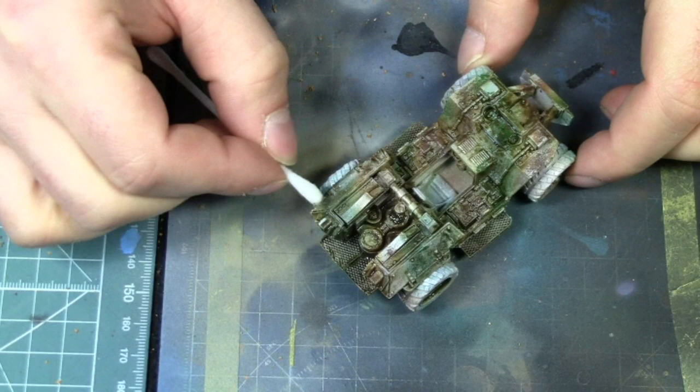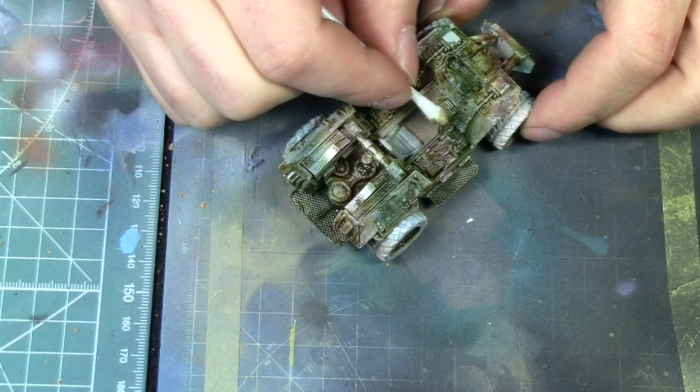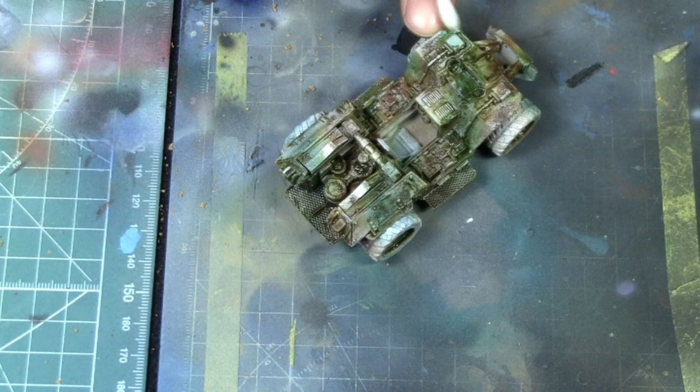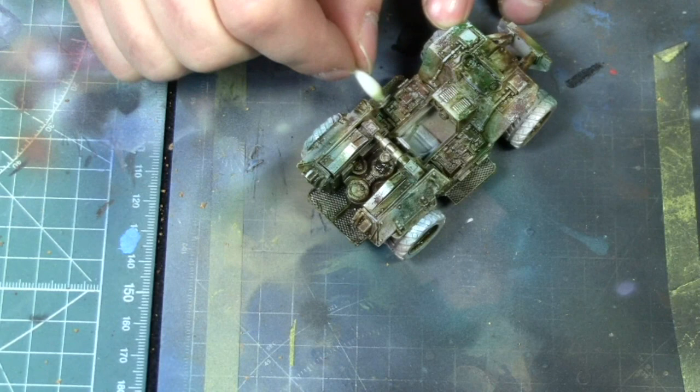That's pretty much it for part one. In part two we're going to look at finishing the model using some nice oil paint techniques to bring in more detail and contrast in the white. In part three we're going to do a custom display base for the vehicle. I hope you enjoyed it — this was Hugo from Ichiban Studio, I will see you guys on the next video. Cheers for watching!